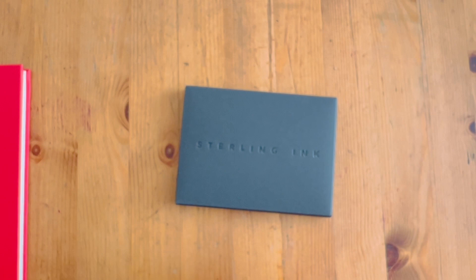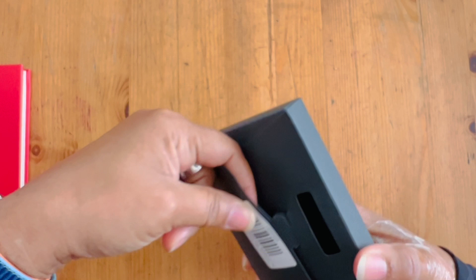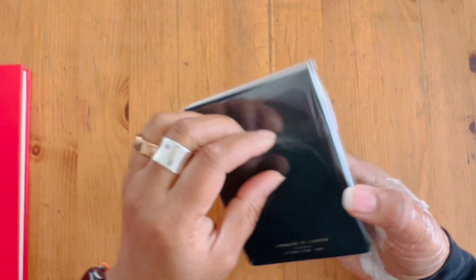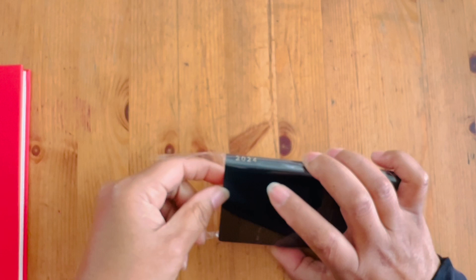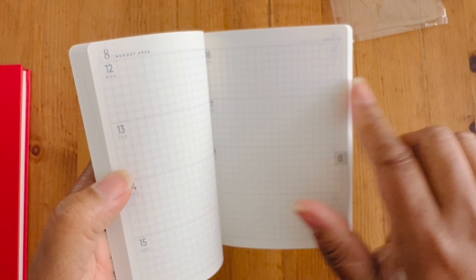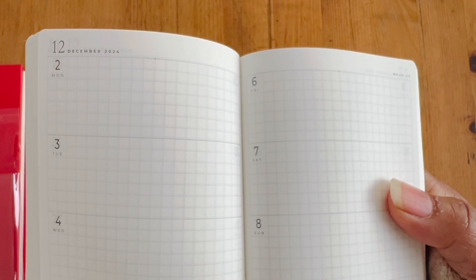If you're thinking about getting the Common Planner, you might want to get on that because it is already October by the time this video will be up, so things are going to start to be completely sold out. I ordered a passport size notebook for 2024, which I'm really looking forward to keeping in my everyday carry. I don't like the vertical weeklies — they don't have enough space and it's just too tiny. I got the horizontal; I have a little bit more space.